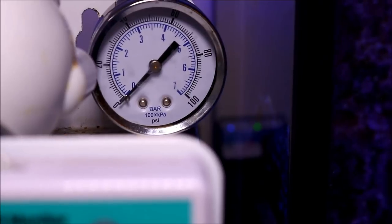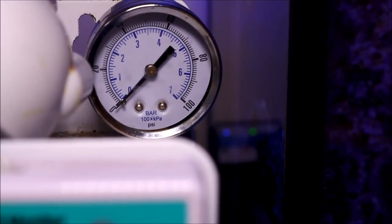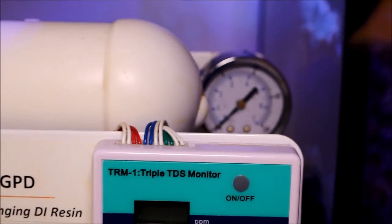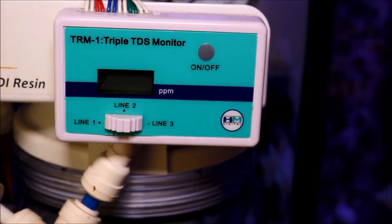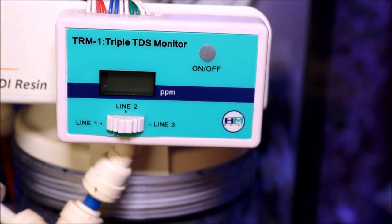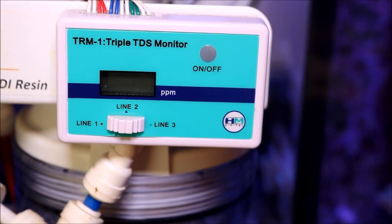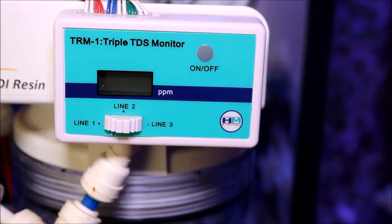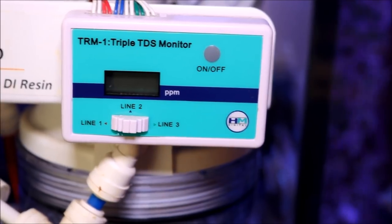Mine has a flow meter on it, as you see here, to measure the flow of my house water and let me know exactly how much I'm going to be putting out and the time it's going to take. I also have on my system a triple TDS monitor. This measures the total dissolved solids coming out of my house water and going into my product water — input, output, and also what's going into my DI stage.